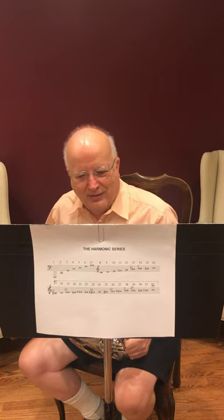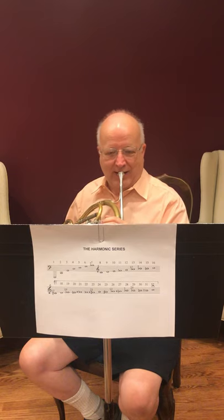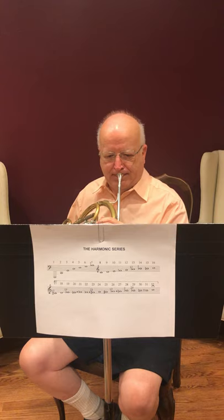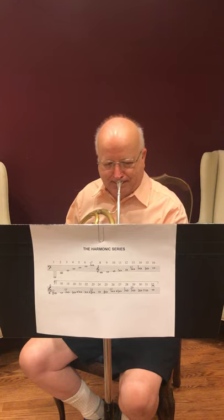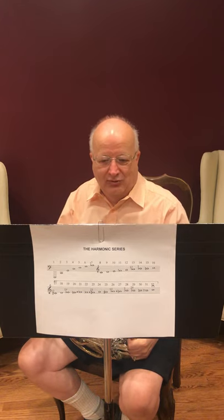But there's a downside as well. As a brass player, you cannot play a pitch between, say, harmonics four and five. You can tighten and relax the lips and muscles as much as you want, but you cannot insert yourself into the space between the harmonics. Now I'll try to play those notes in between. Do you hear how it kind of locks into one of those harmonics? It doesn't play all the notes — there's this sort of glissando between the pitches that actually pop out.